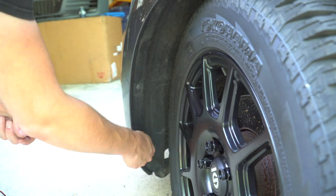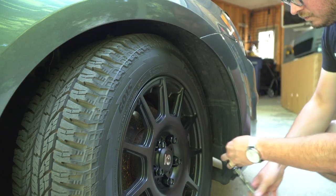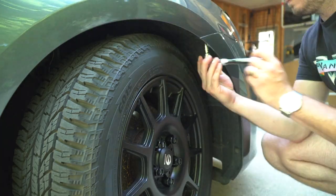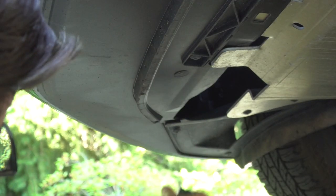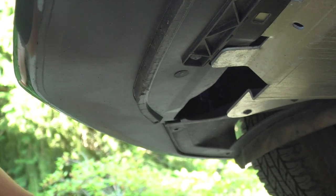Inside the driver's side front wheel well there are four T25 screws that need to be removed. Then head over to the passenger side and remove the same four screws. Then get under the car and remove all of the T25 bolts that are holding on the front bumper to other trim pieces of the underbody. Make sure you remove these three in the middle as well.